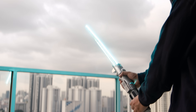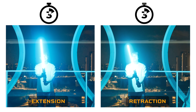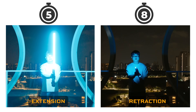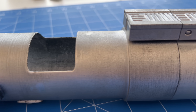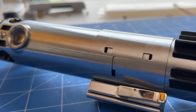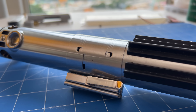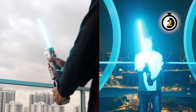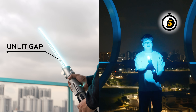One, when viewed from the side, there was an unlit gap in the middle of the blade. Two, the extension and retraction were slow. Three, the hilt was too big. And four, the lightsaber was made out of plastic, not metal. The next version, releasing later this year, will solve all these problems, featuring a smaller hilt made out of metal. For this version, I focused on just the first two problems: the unlit gap in the middle of the blade and the slow extension and retraction.